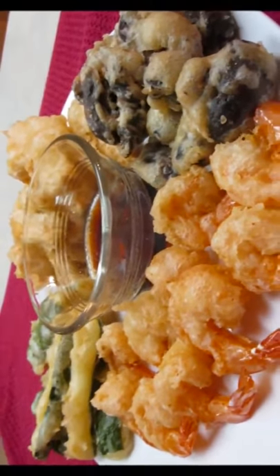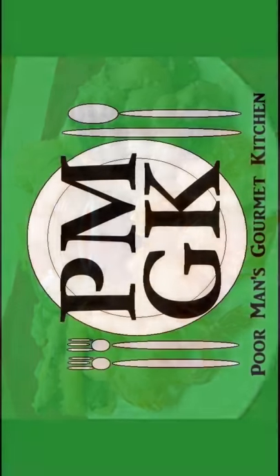Thank you for watching, and be sure to stop by poormansgourmetkitchen.com for more recipes and exact ingredients. Thank you.